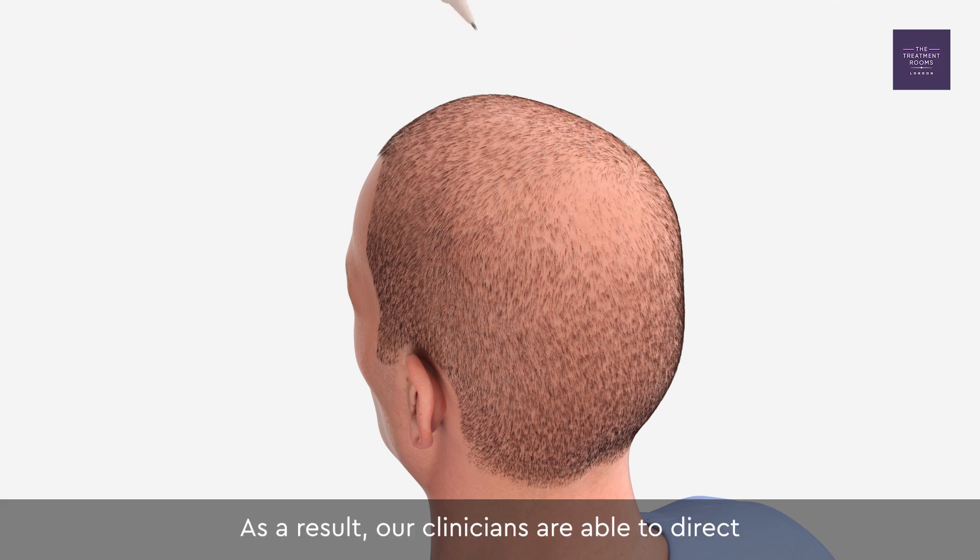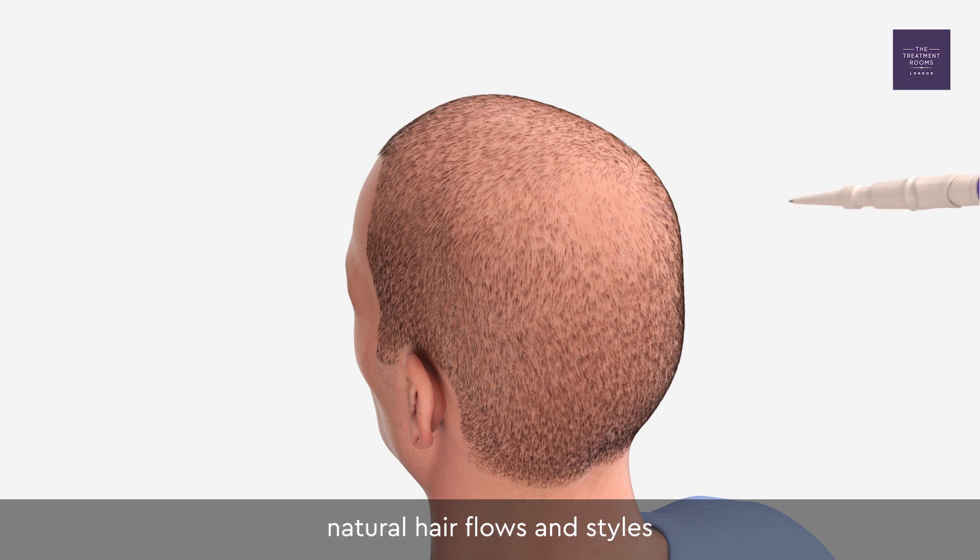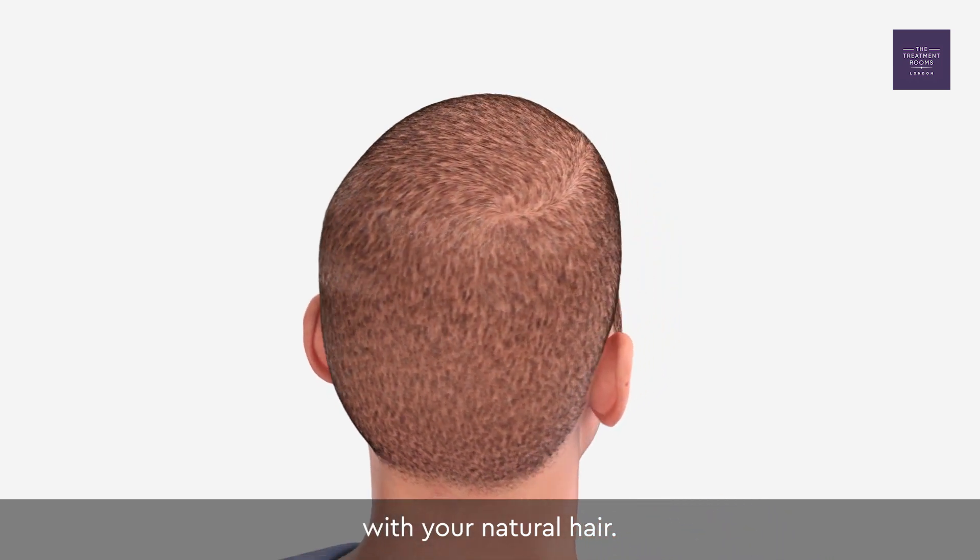As a result, our clinicians are able to direct natural hair flows and styles, so after 12 months your hair transplant blends in with your natural hair.